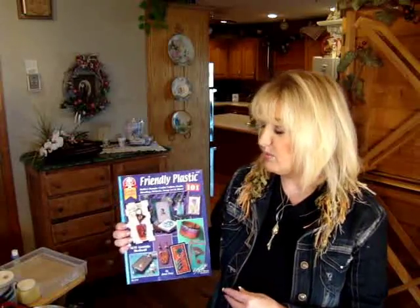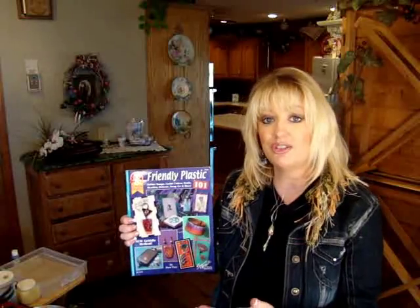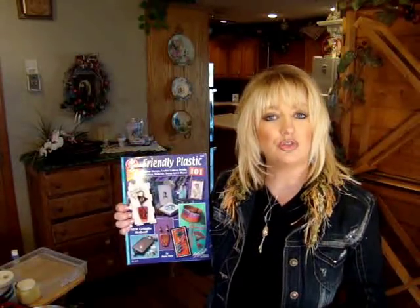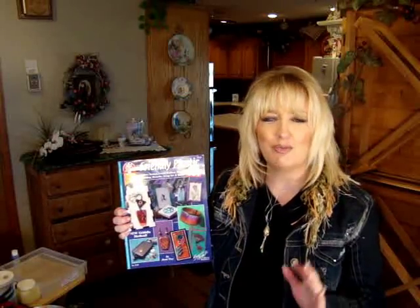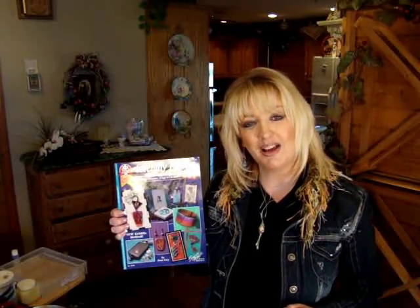One other thing I want to share with you before I go is Jana Iwi's book, Friendly Plastic 101. This book uses the same griddle techniques that we use today, except Jana uses the strips, and she'll show you how to create some beautiful designer jewelry. That's all for today's episode. I'll see you next time on Friendly Plastic TV.